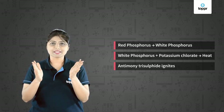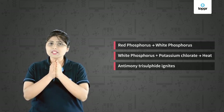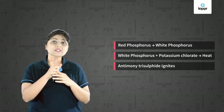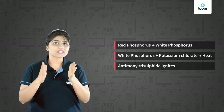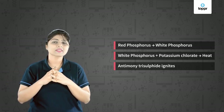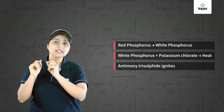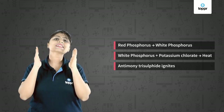That was quite a long process, so let us quickly revise. When the matchstick is struck against the box, the red phosphorus converts to white phosphorus. The white phosphorus then reacts with potassium chlorate — which is present in the head of the matchstick. During this reaction, a lot of heat is liberated. Because of this heat, the antimony trisulphide present in the match head catches fire and the combustion of the matchstick starts.